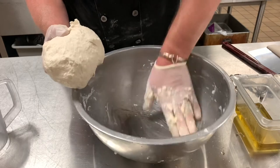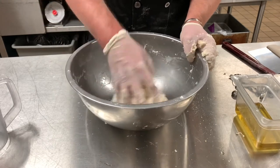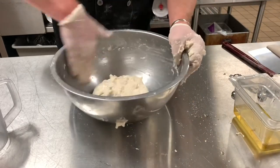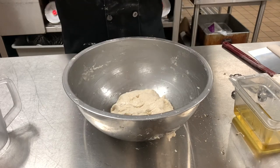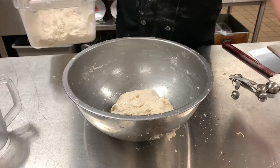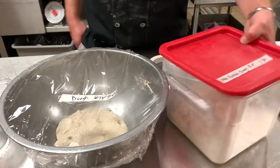Take some olive oil and rub the bowl because we're going to let this rise and we don't want it to stick. It's going to rise pretty well, so make sure you get it all the way around. Alright, so these are the two doughs. This one is going to go in the refrigerator and this one is going to sit on the table and rise. I'm going to put the no-knead in the refrigerator and leave this one here to rise.